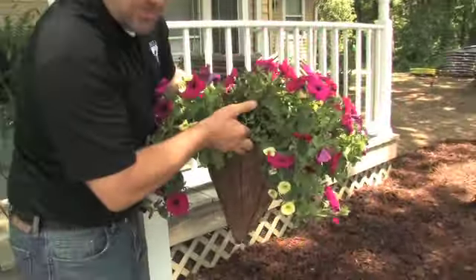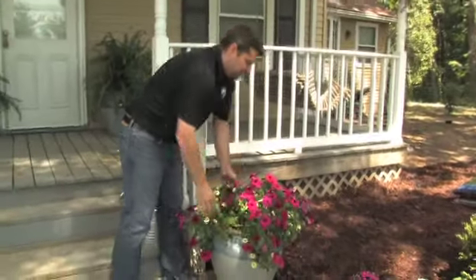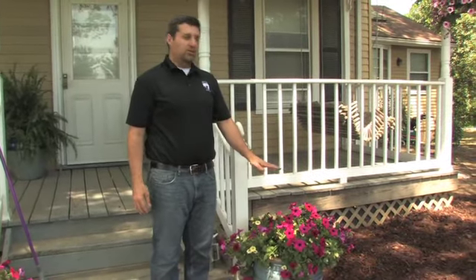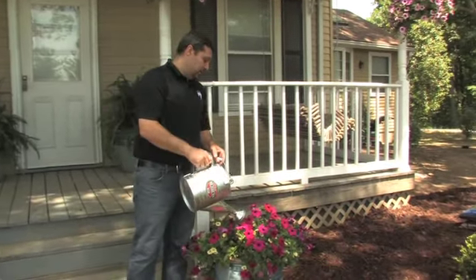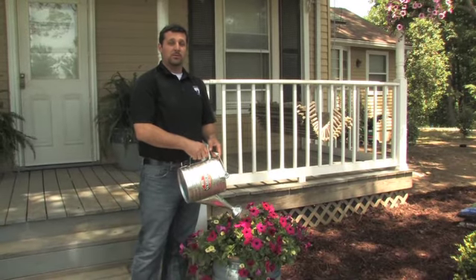So all you do, you've got your Styrofoam in the bottom, you drop your basket in for a nice fit. If it doesn't fit perfect, you put a little Styrofoam on the side. The last part of any project to get it to full completion is water. You want to make sure you water at the end of the planting process and every day going forward. Hope you enjoy.